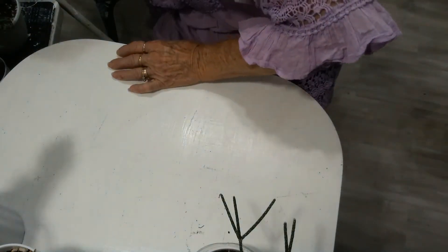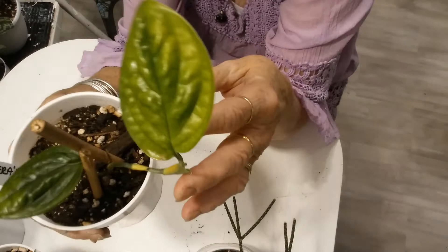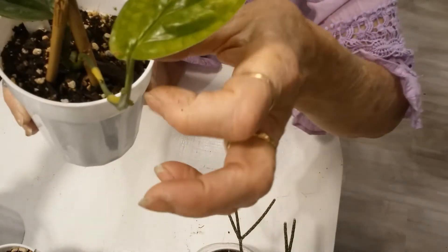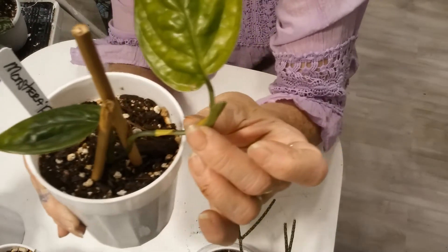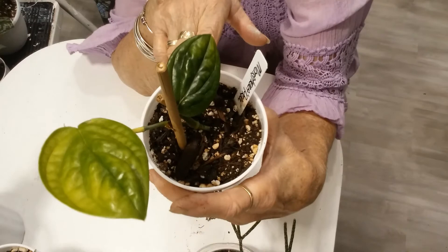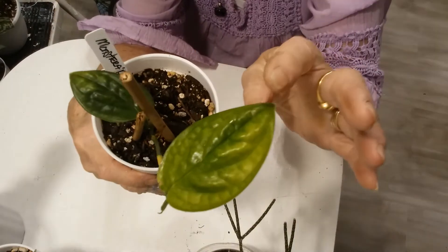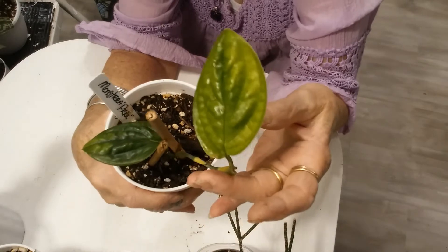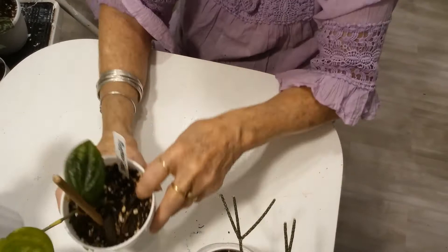And then this is the Monstera Peru, and it's put out a beautiful new leaf. These are gorgeous plants. It's getting ready to do another one right here. I just love this plant — I love the way it comes out the lighter green, and then as the leaf matures it goes to the darker green. It's really pretty. I'm looking forward to having a big full pot of that someday.